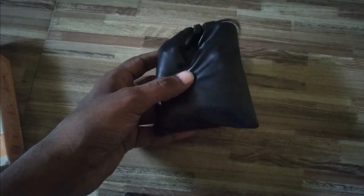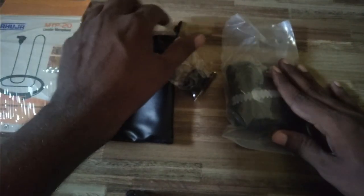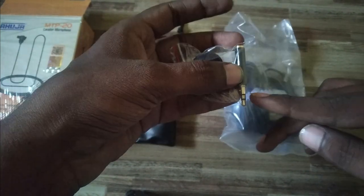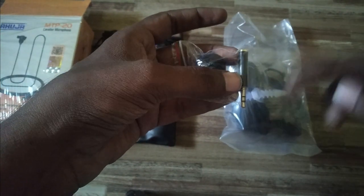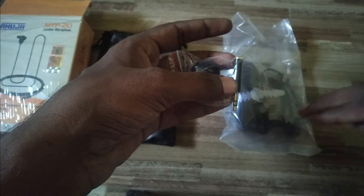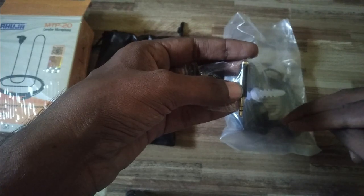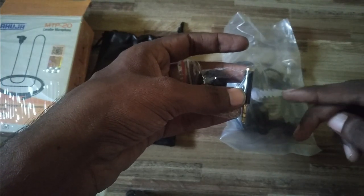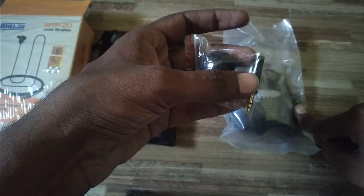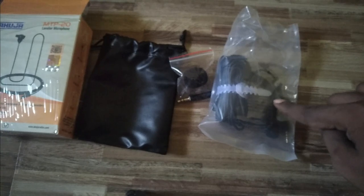Inside the packaging they have given one pouch containing the microphone. Inside the pack there is one collar microphone with five meters of wire, one windshield for the microphone, and a TRRS to TRS adapter. If your computer has separate mic and headset ports, you need this adapter to connect. If your laptop or computer has only one combined port for both microphone and headset, you can directly plug in the microphone without the adapter.